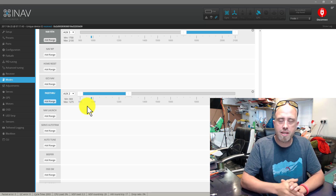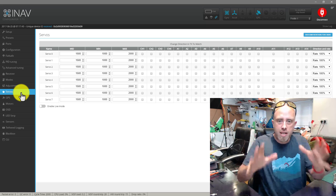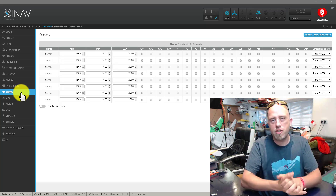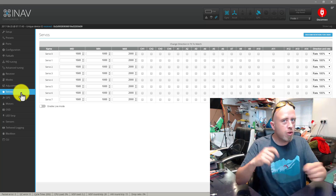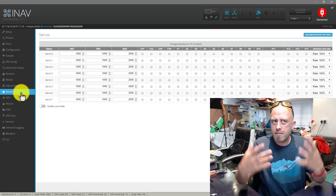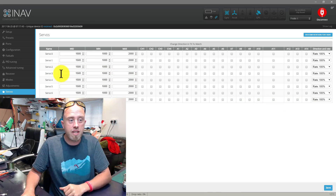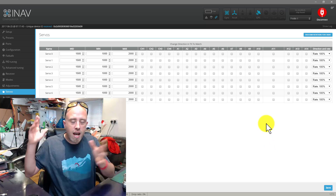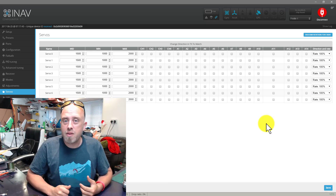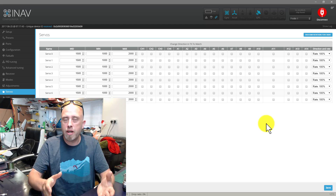There's also one tab we need to be aware of which is the servos tab, and this is going to be the focus of our attention here, because we are very likely going to need to reverse one of the servos. I don't know which one yet. To do that it sounds complicated but it's just a simple case of changing a value. I'm guessing servo number three will probably need to change to minus 100, just because the FX-61 is very like the Wing Wing Z84.